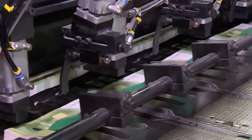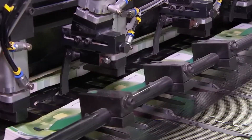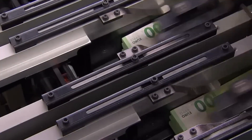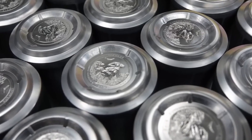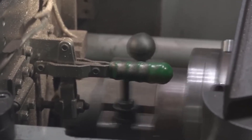The Bureau of Engraving and Printing uses massive custom-built intaglio presses that exert tremendous pressure to transfer ink from recessed engravings on the printing plates to the paper. The plates are inked with specialized durable ink formulated to last for years. Each bill is assigned a unique serial number using high-speed numbering machines, helping track circulation and aid in counterfeit detection.